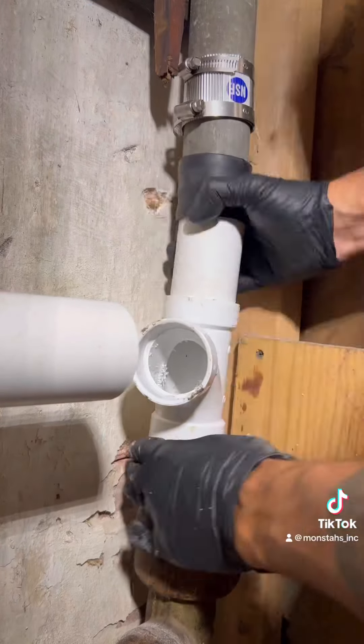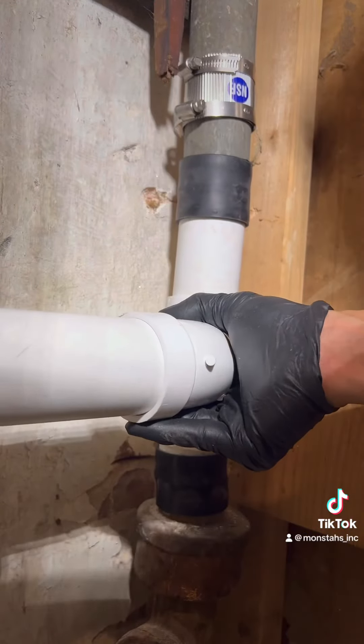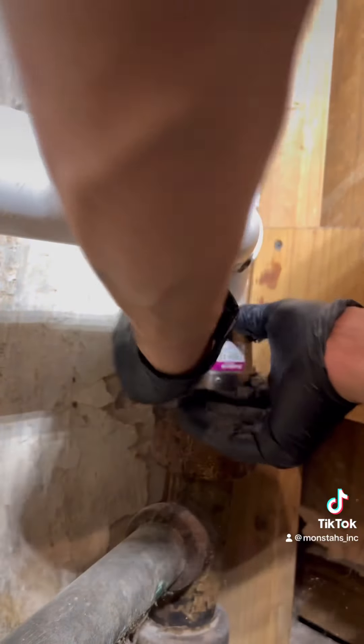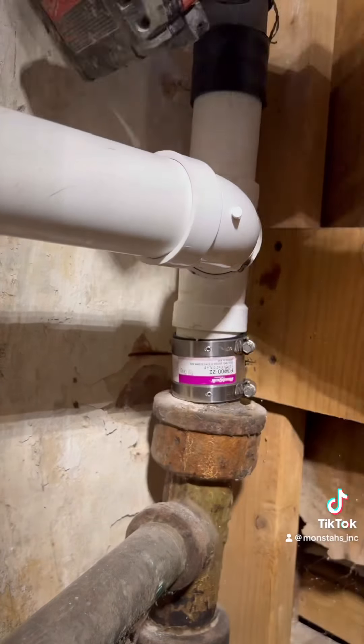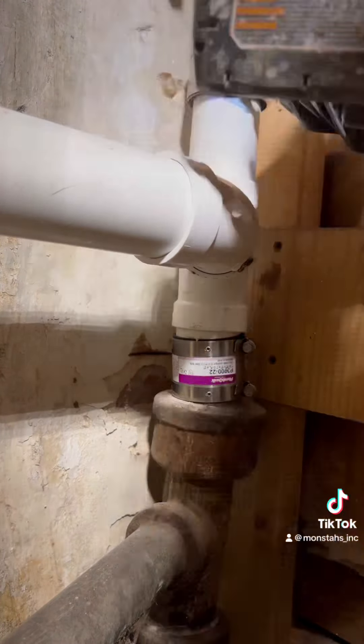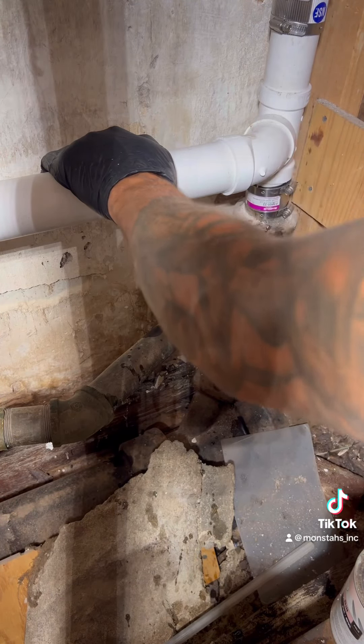We're going to flip the rubbers — most don't like the rubbers — and dry fit the two-inch PVC off that so I can get the ty in the right position to tighten these MJ clamps. The bottom one is specific galvy-to-PVC; the top one's a two-band vent clamp. We're not gluing and priming.